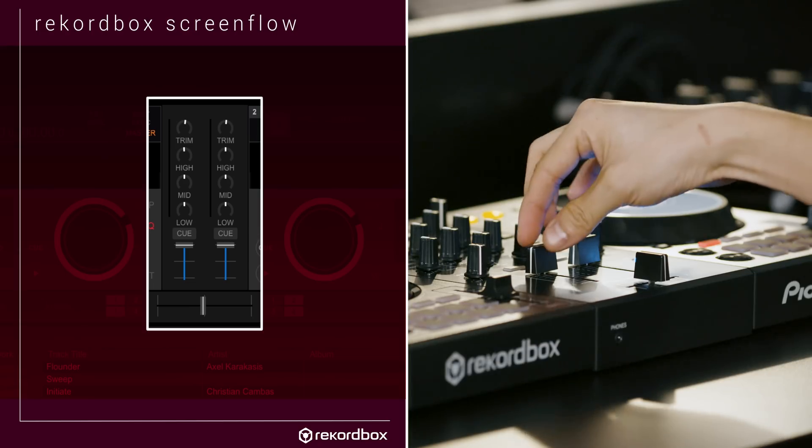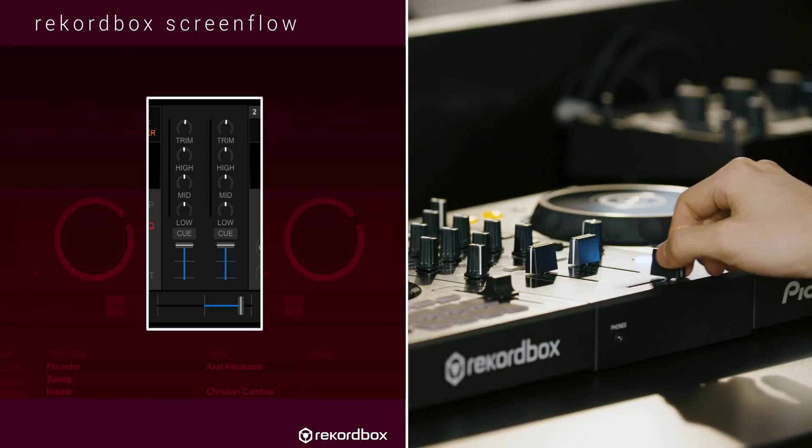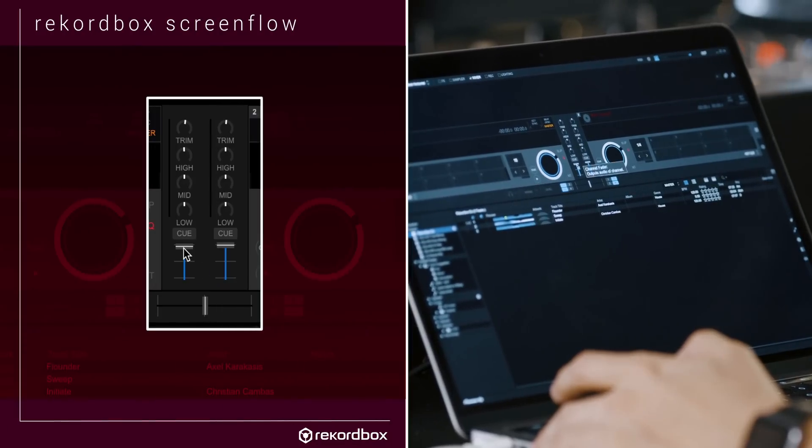As you can see, if I move the faders they also move inside Rekordbox DJ. You can also control the mixer with your mouse. This is handy because it allows you to use your mouse to control these features just in case your hardware doesn't support it.